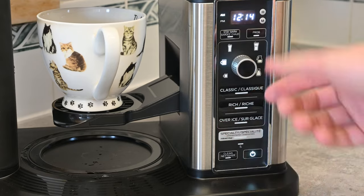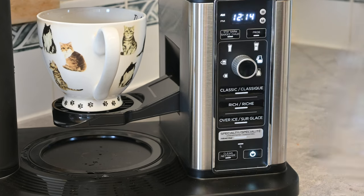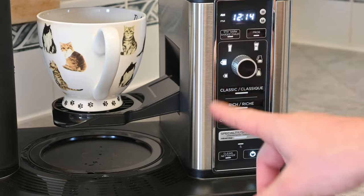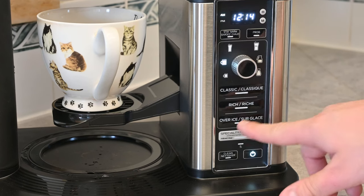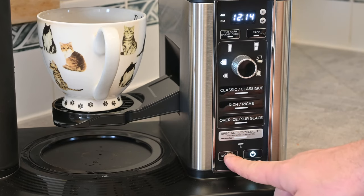So you get about that much room left. This is like a full travel mug, this is like an XL travel mug, this is a half pot of coffee, and then a full pot of coffee. You can also select Classic, Rich — which lets the water brew a little longer to get a stronger taste — Over Ice, which gives you a cold coffee brew for iced coffee, Specialty, which does a bunch of different things, and then of course your clean feature.